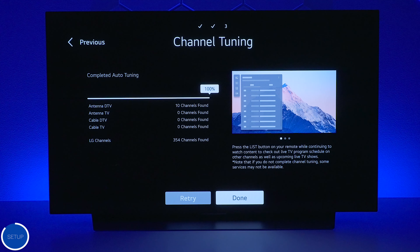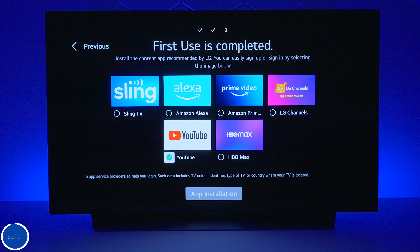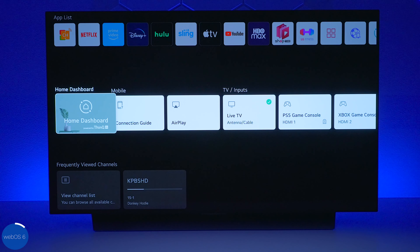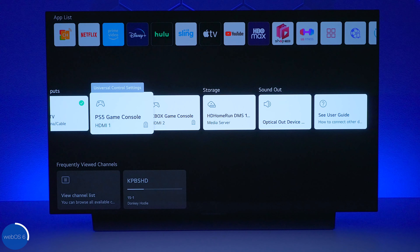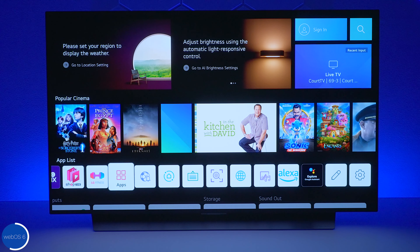In my area I usually get five to seven channels, but after scanning this LG picked up 10 channels — pretty good. Press done. If you want more control over what the TV can do you can download the LG ThinQ application, or you can skip it. You can sign in to an existing account or set one up, but for this video I'm skipping that. You can choose which applications you want pre-installed so they're ready when setup is complete. Press done and that's it — the TV is ready to go. This is the webOS 6 interface, and over here you have your home dashboard showing all your connections, Apple AirPlay sign-up, live TV, and the consoles I added.